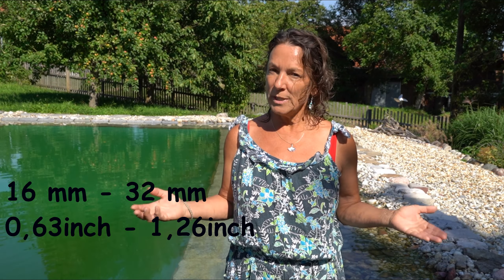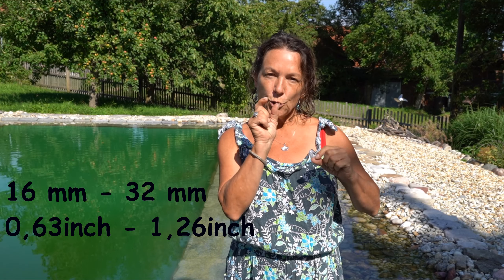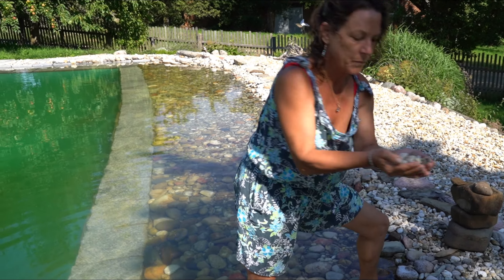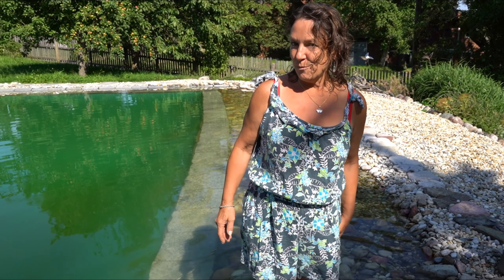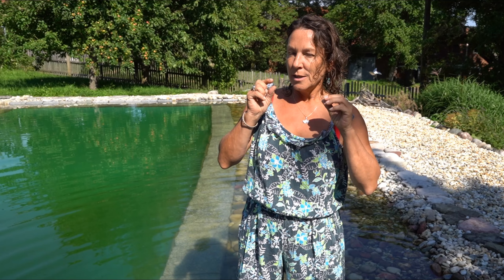16-32 is the common size for building in Europe. It means that the pieces of gravel are between 16 and 32 millimeters in size. This size of gravel is small enough that it's easy to work with, and it's big enough that it doesn't trickle down all the time. That's the reason why you should use exactly this size.